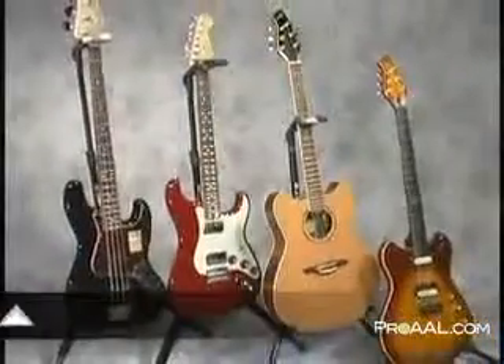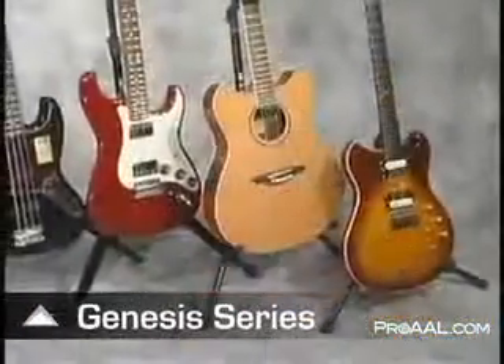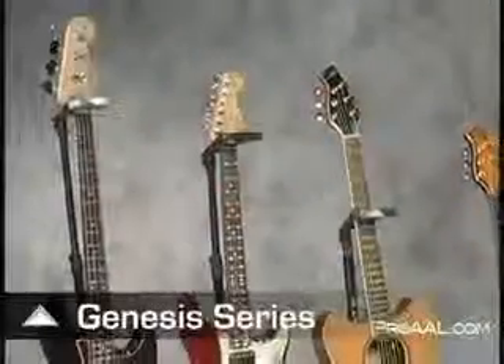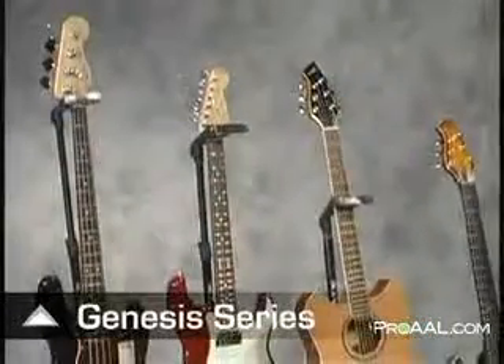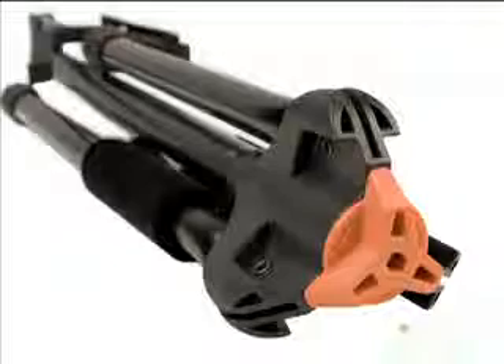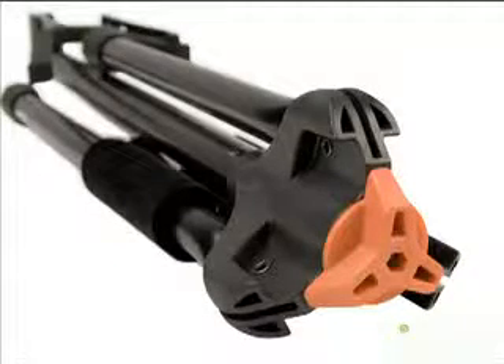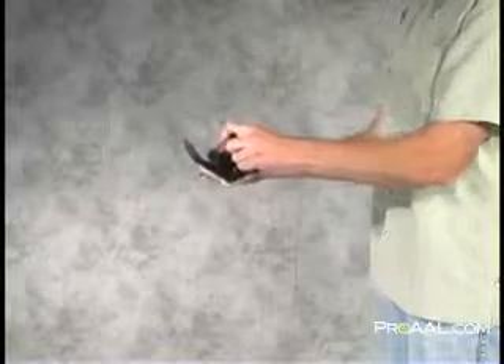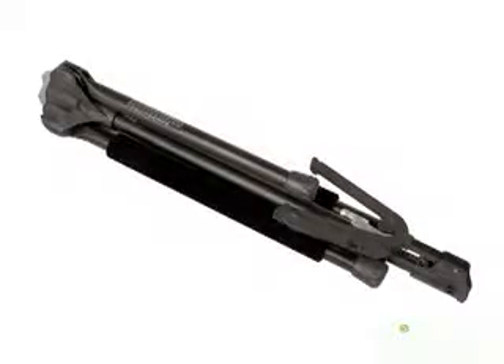The Genesis series from Ultimate Support is the first series of guitar stands that deliver true innovation and musician-helpful features, along with a go-anywhere attitude. Each stand offers our patented leg-locking system that holds legs in place in both a standing or folded position, and protective padding that won't inherently damage a guitar's finish. For the musician on the go, each of the Genesis series guitar stands fit handily into gig bags, backpacks, and messenger bags when folded.